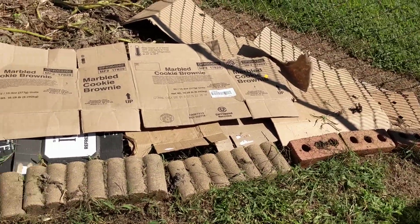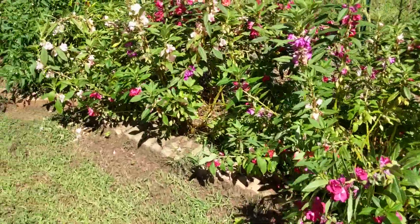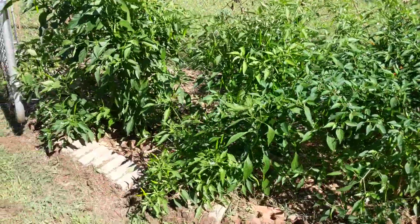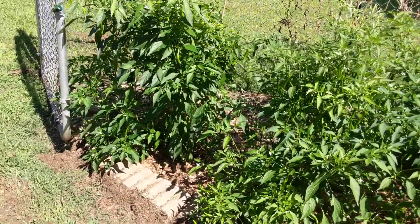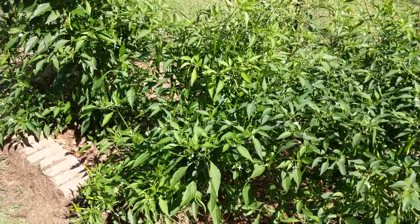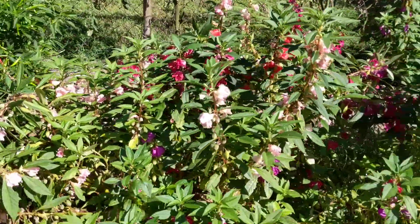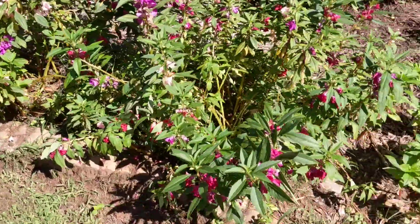This is where the peppers are. I had peppers here last year. I pulled peppers up that were still on the plant last fall, and just left them and laid them down on the ground and put some mulch and dirt over it — and then all those peppers came up by themselves. I did not plant any of those peppers.